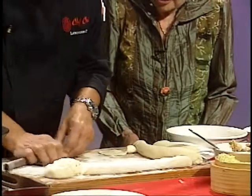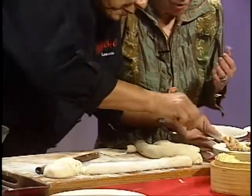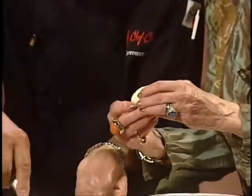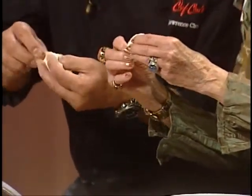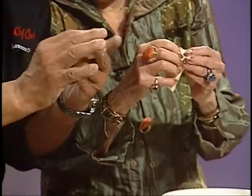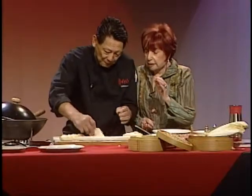Let me do a couple more — would you like to try one? Sure. The best way the first time is don't put too much filling in there. You fold it in half, pinch to the end, you pleat. You overlap each pleat just a little bit — about eight times. Make sure there's nothing in between. People only eat the bottom, so it doesn't matter how the top looks. But the idea is to seal it off.